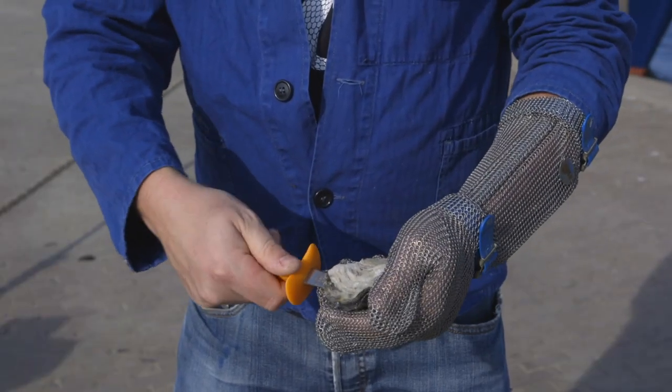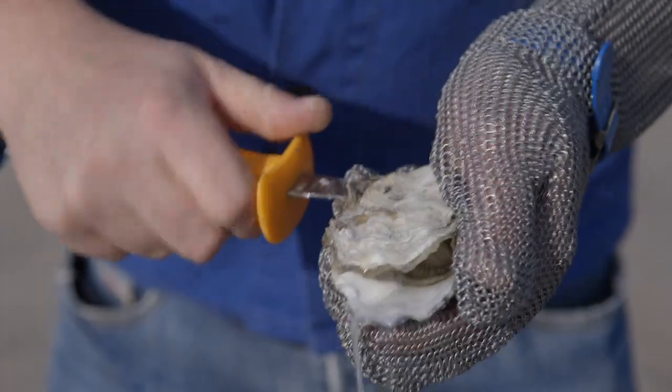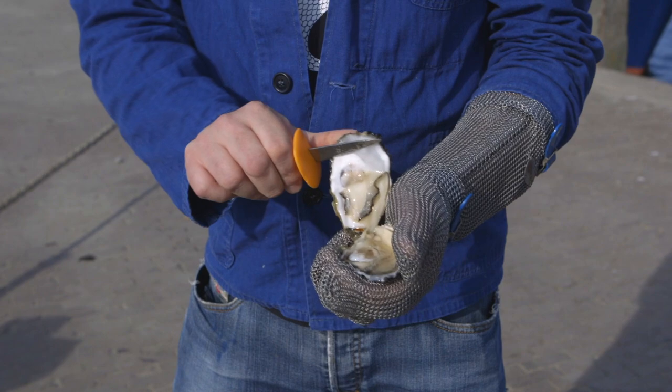Keep the knife diagonal with the edge of the blade against the underside of the lid, or top shell of the oyster. Scrape towards the back — the V shape of the oyster. This makes sure that you cut the connector muscle. Then pull off the lid or top shell of the oyster.